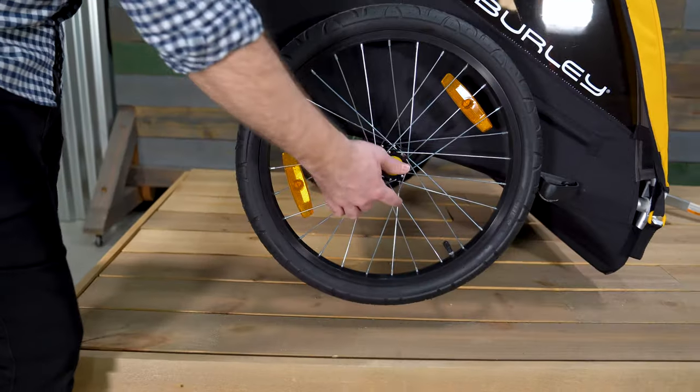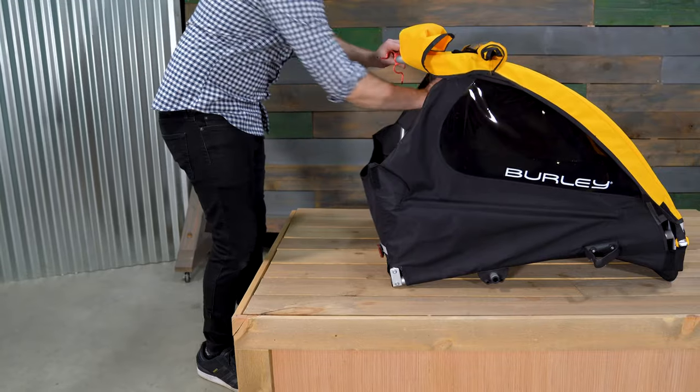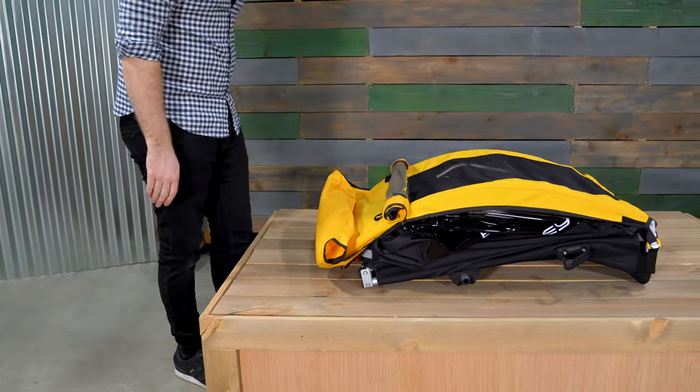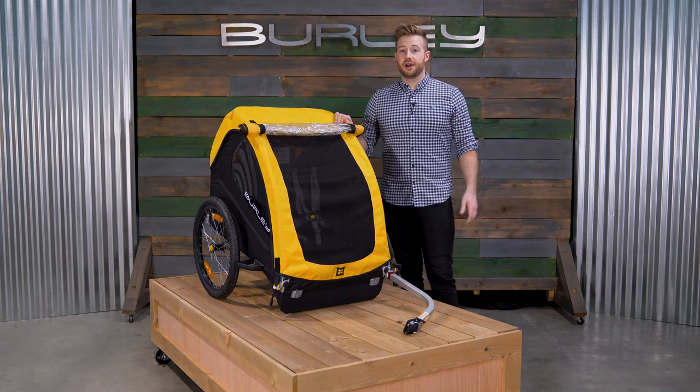For easy storage, remove the push button wheels then pull on the red tabs at the rear of the trailer to fold flat. For parents looking for simplicity at its finest in a bike only trailer, the B is a great way to go.